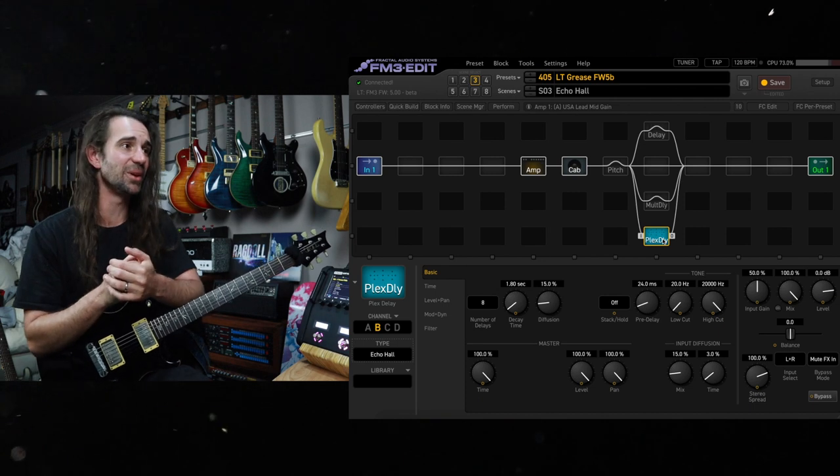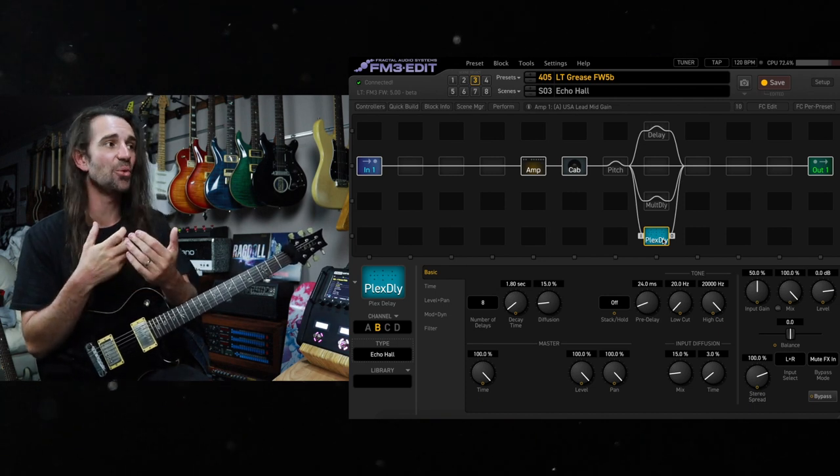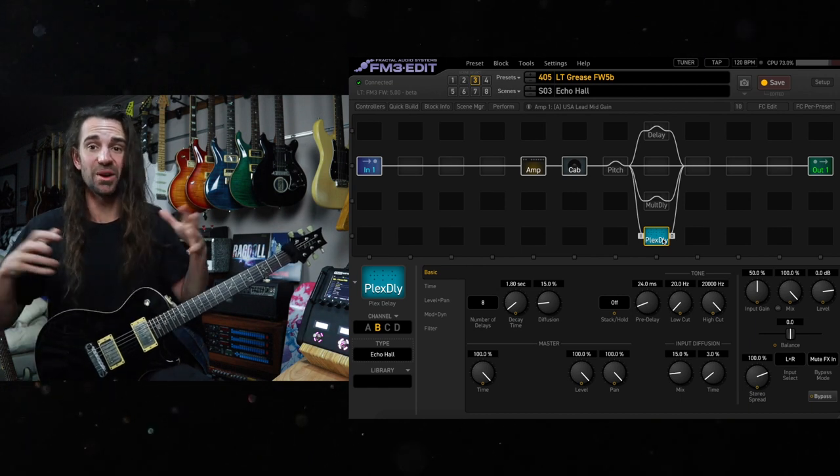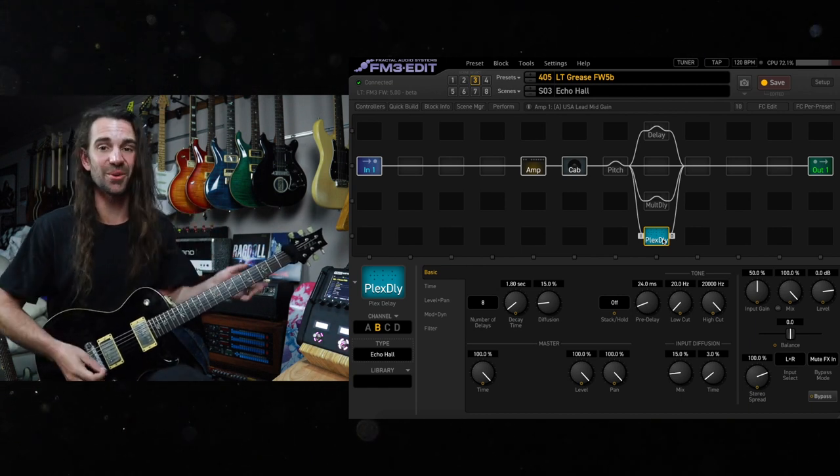That's pretty amazing, isn't it? If you want a kind of split between a reverb and a delay, the echo hall type in the Plex Delay at stock settings is going to give you a bit of a reverb-y thing and a bit of a delay style thing. Check it out.